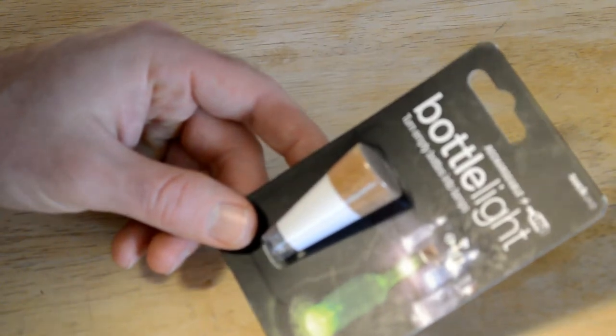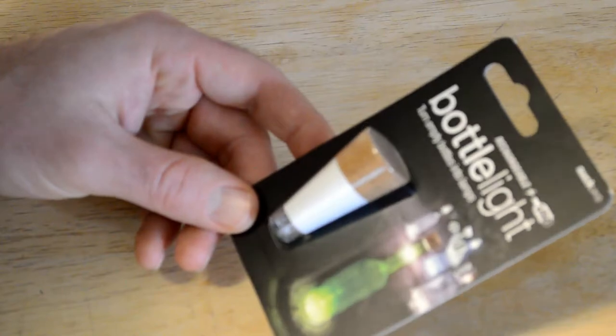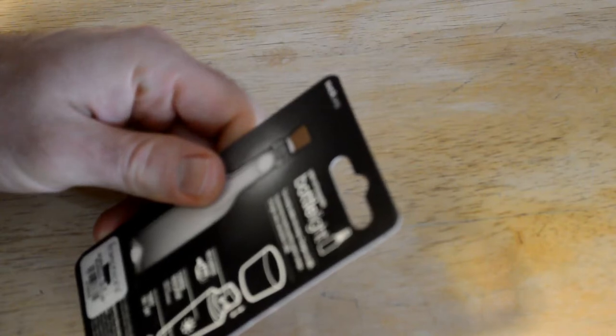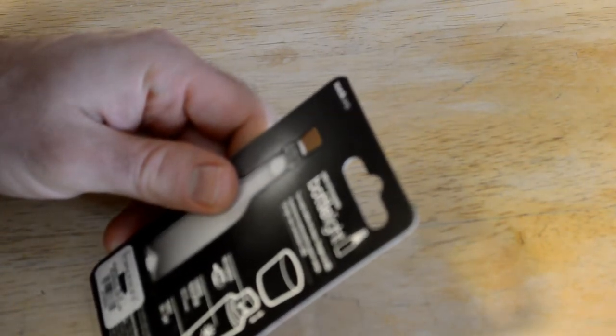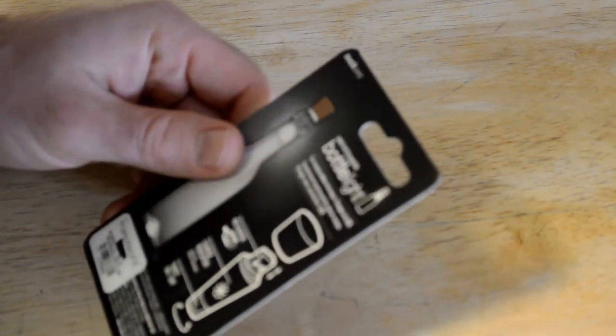Suck UK is definitely a company that's been around. So it's a rechargeable USB bottle light — turns empty bottles into lamps. It charges via USB, has a charge indicator, and twists on and off. The retail price on this is crazy — $18 originally, which is just insane.